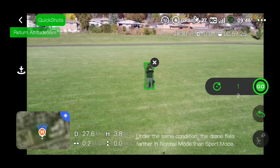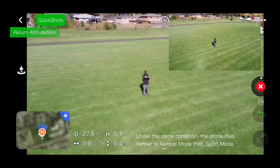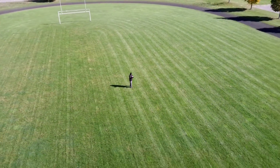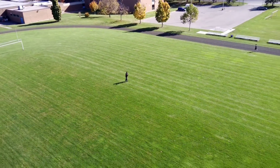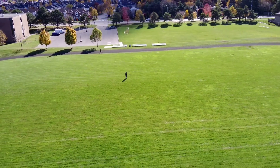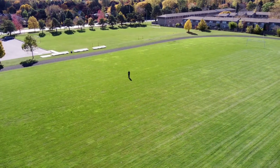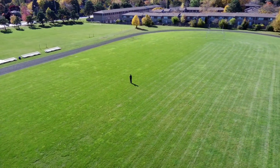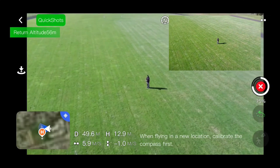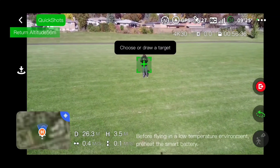Let's do boomerang. It's going way out there — you got to make sure you got room. Those trees are over there, I think I got enough height. I'm at 70% — this boomerang thing. And it goes right back, just like a boomerang.